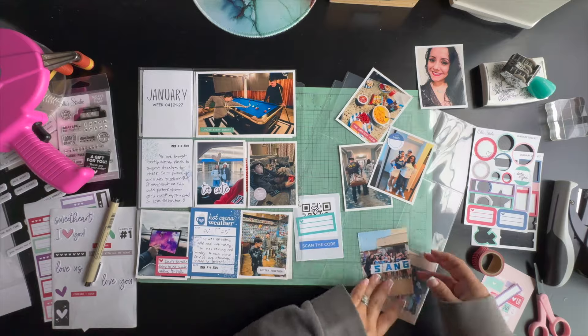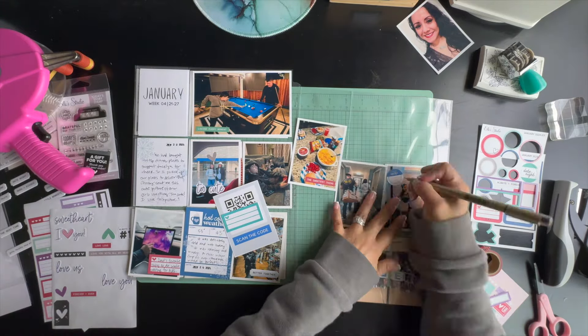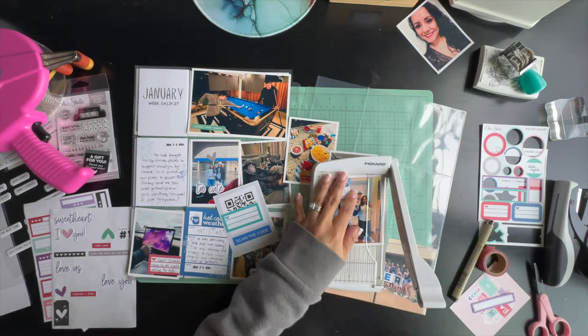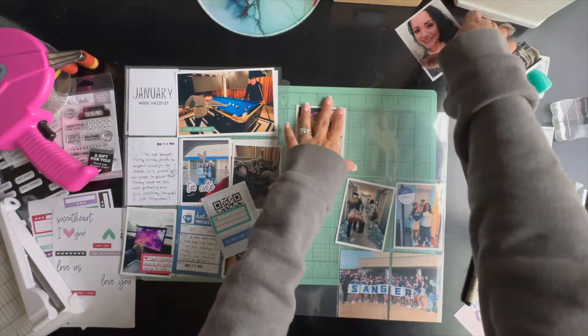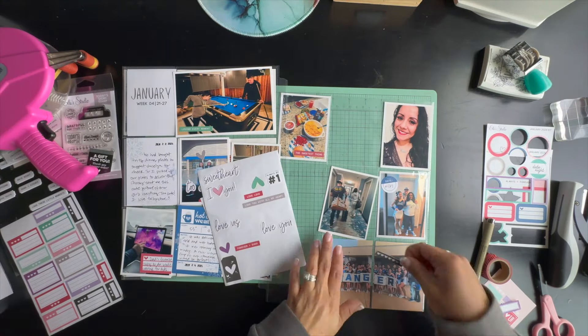That completes the left side. Moving on to the right-hand side, I'm slipping in pictures of my daughter's competition on Saturday. It was quite a little adventure — my husband had never gone with us to one of these trips, so it was really nice for him to experience one of our outings.